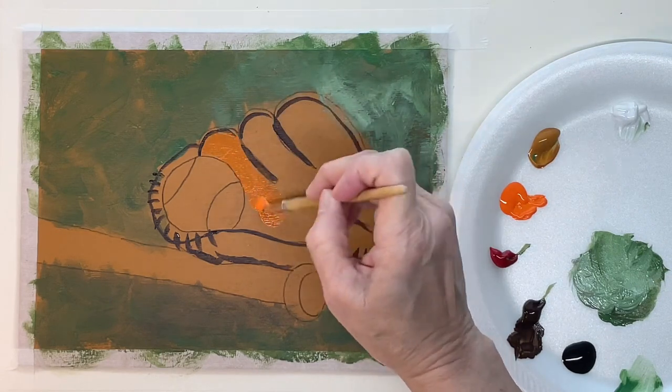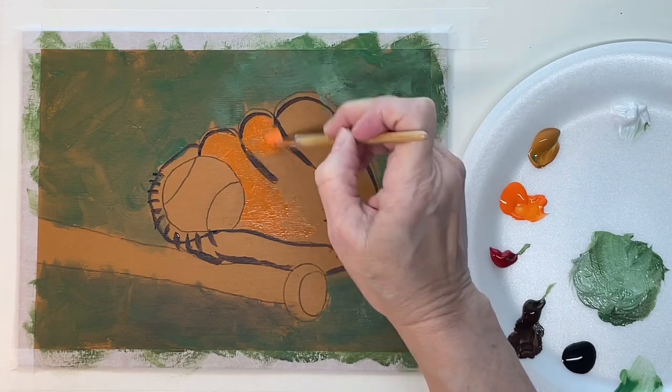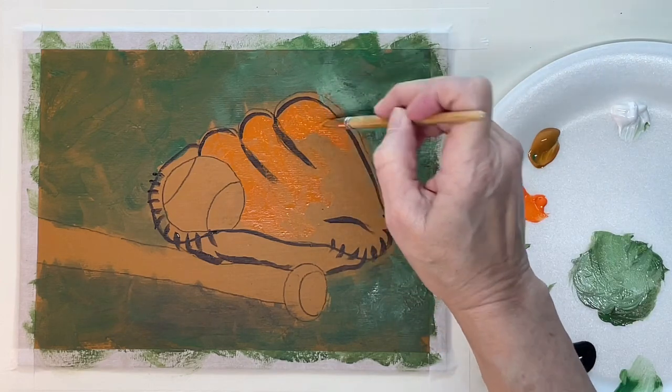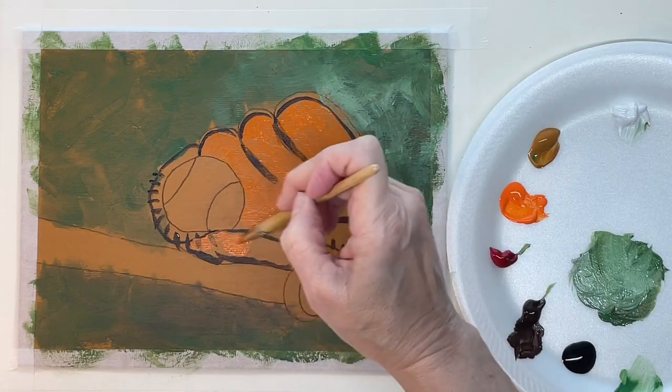Now with that brown dry, I'm just going to paint the whole glove orange, so that will kind of be my base color for the glove, and then we'll be putting other shades on top of it.